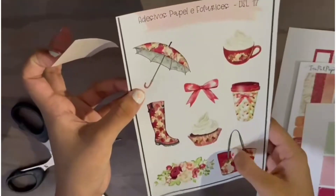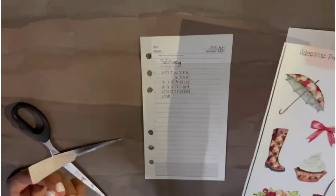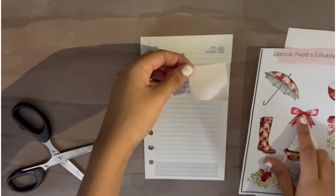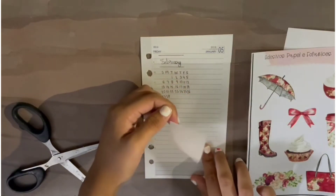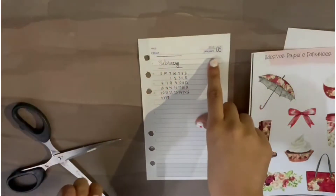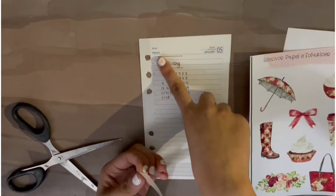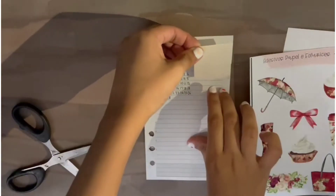I want to layer one of these stickers but I'm not sure which one. This bow probably won't look very nice, so I'll put it down here. This planner is an outdated planner — it's not from this year, it's from 2018 — so I don't mind the dates, I'm just going to go ahead and cover that up.